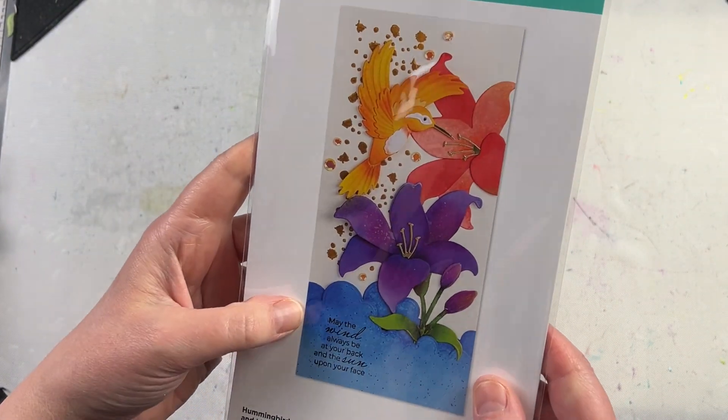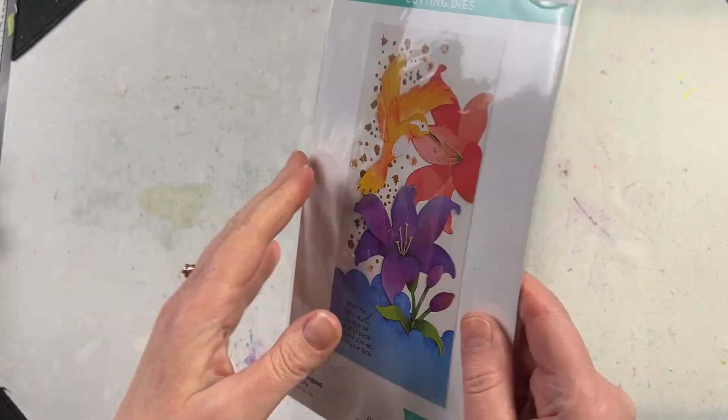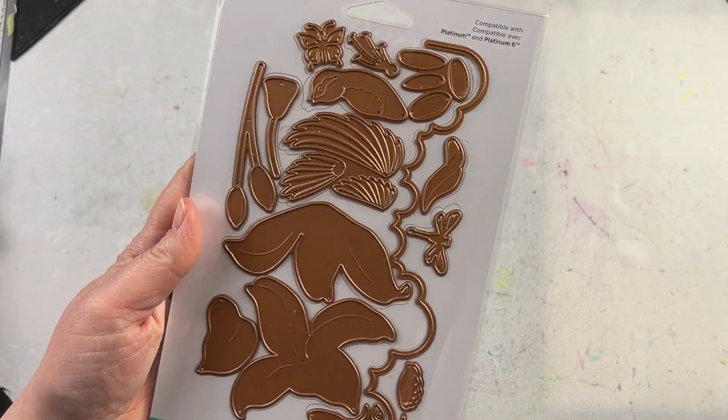This is a fantastic die set. I used it to create a card, but I think it would be great for doing mixed media as well as scrapbook pages.